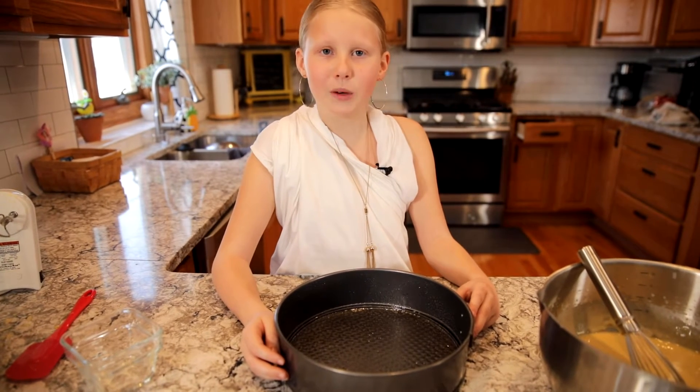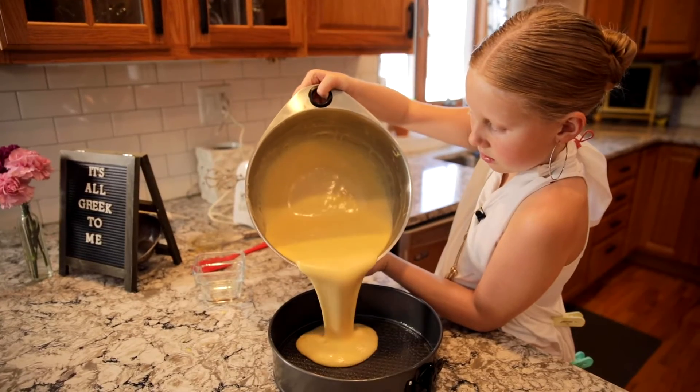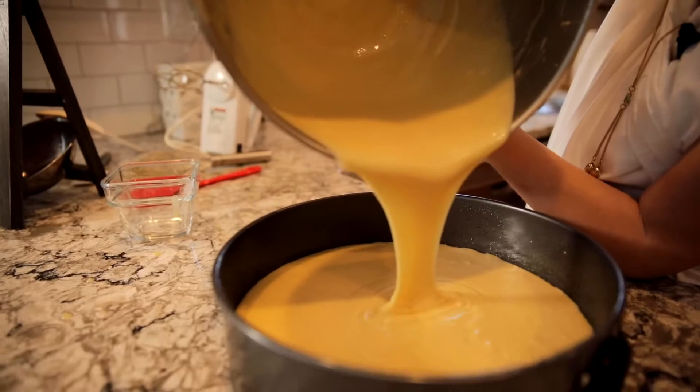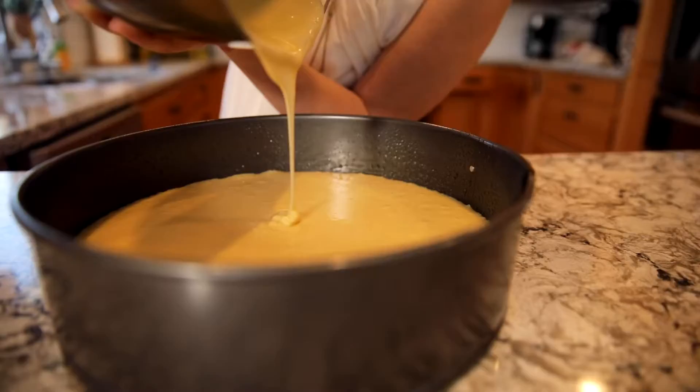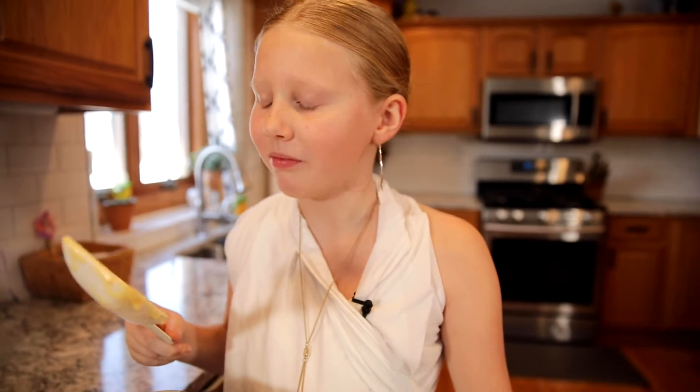We are going to be using a 10-inch round pan — make sure that it's greased really well. And to reward yourself, go ahead and lick the spoon. It's delicious.